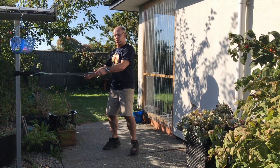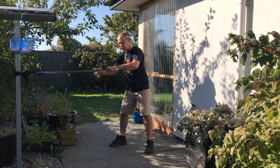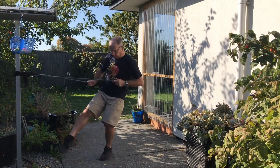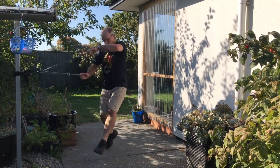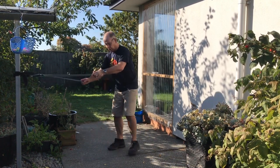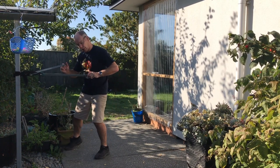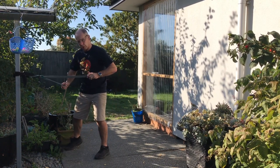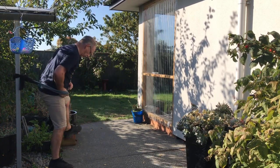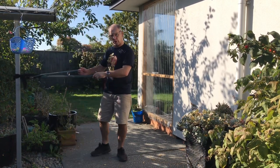We're going to do ouchi-gari into a forward throw. We'll set up with the ouchi, get the tension, and do a one-step entry. Outside foot, inside foot sweep for the ouchi — they step off the ouchi and they'll be right here.